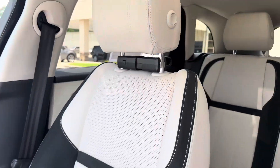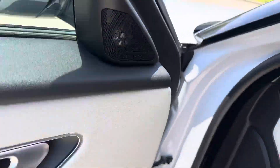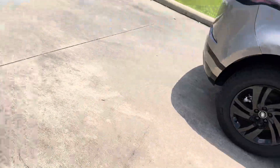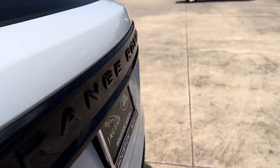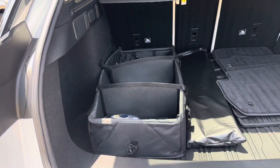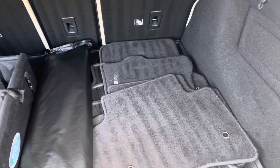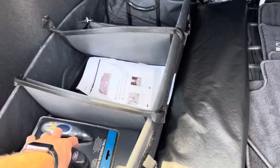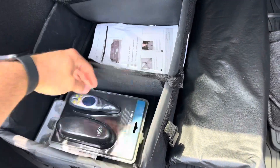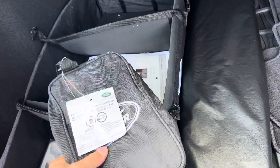Seems to be well taken care of otherwise. Some type of yellowing here, maybe from a highlighter or something — I'm sure that can be removed. Touch up here on the back tailgate. It's coming with the sunshade, carbon mats, rubber mats, the divider, and wheel locks. This is interior cleaner, tire detailer, and wheel cleaner.